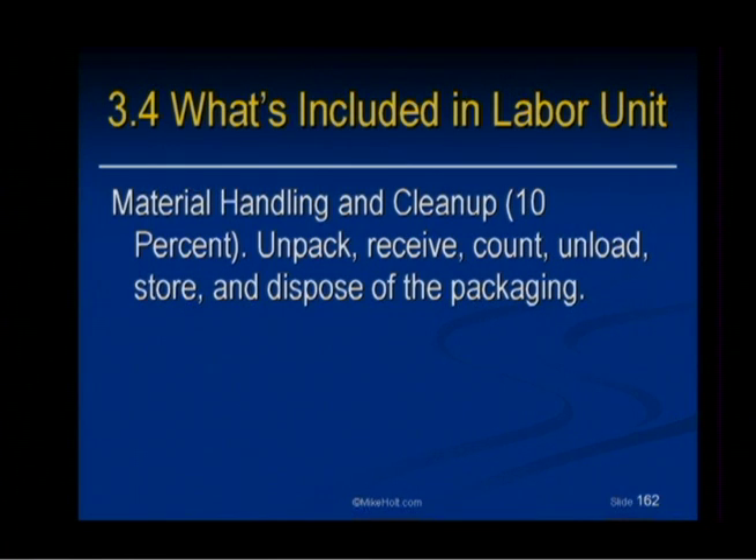Handling of the material and cleanup: unpacking, receiving, counting, unloading, storing, disposing, and possibly repackaging of the packaging.